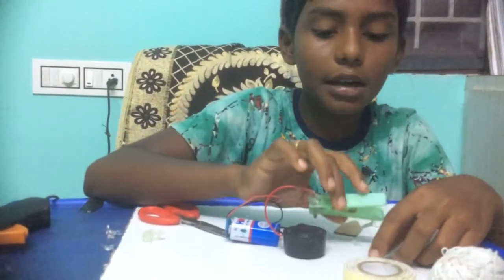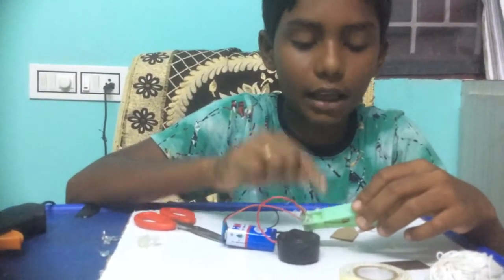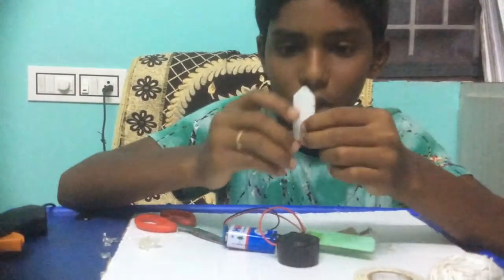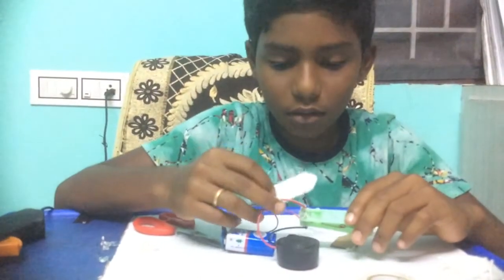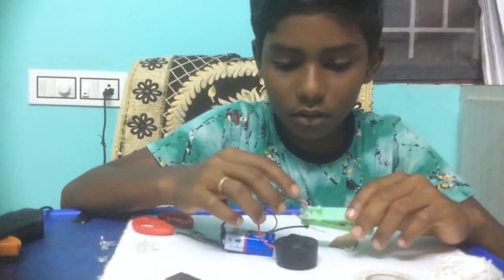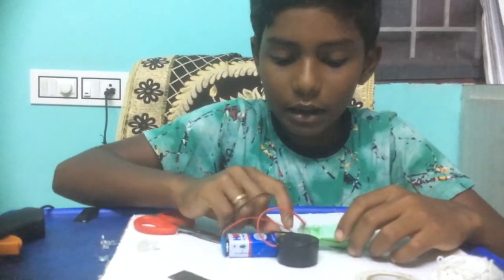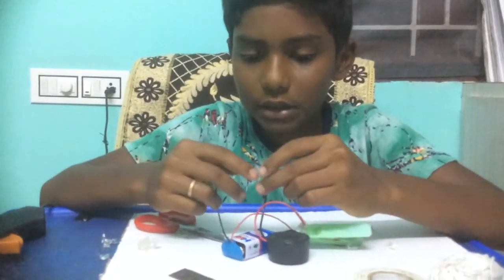The clip will act like a switch. This is a divider of the current. You can cut it like this into a piece. Now connect the buzzer wire, black wire, and the battery wires together.